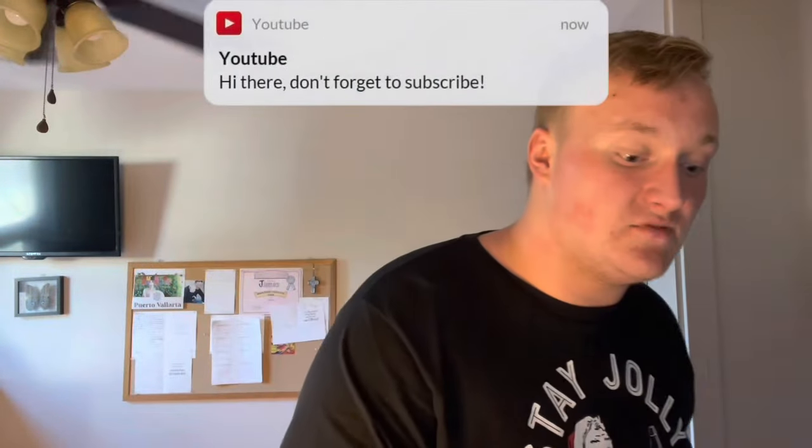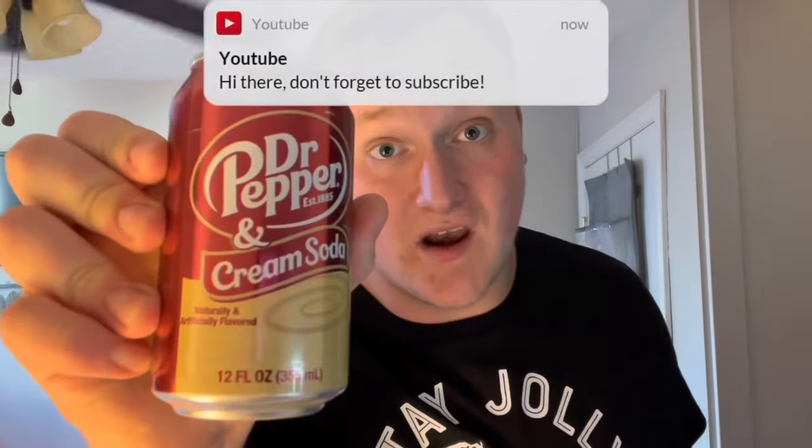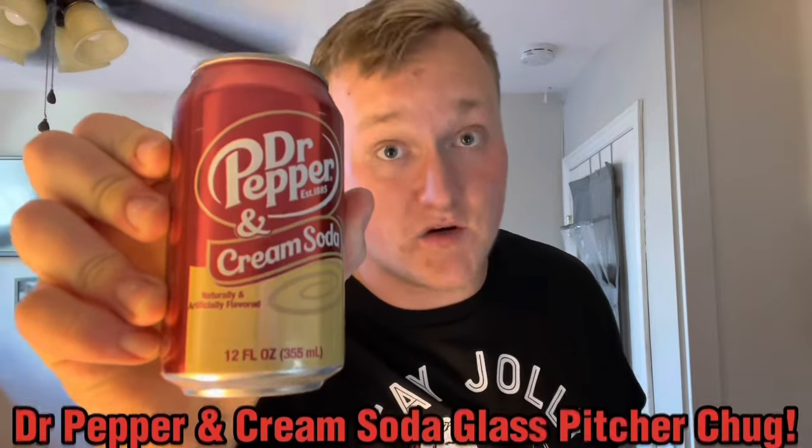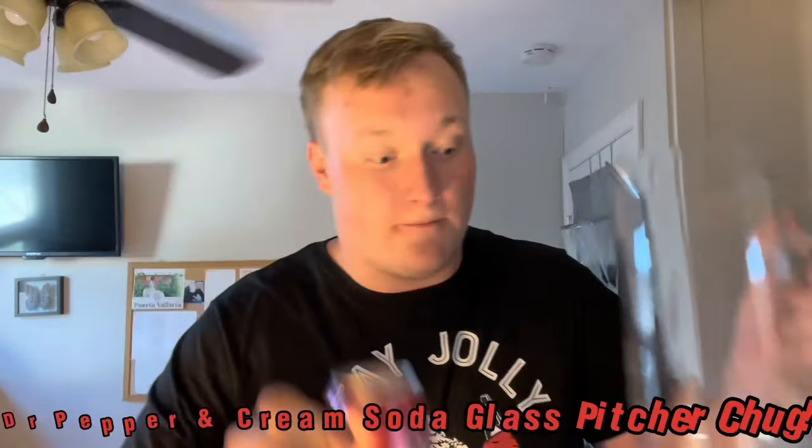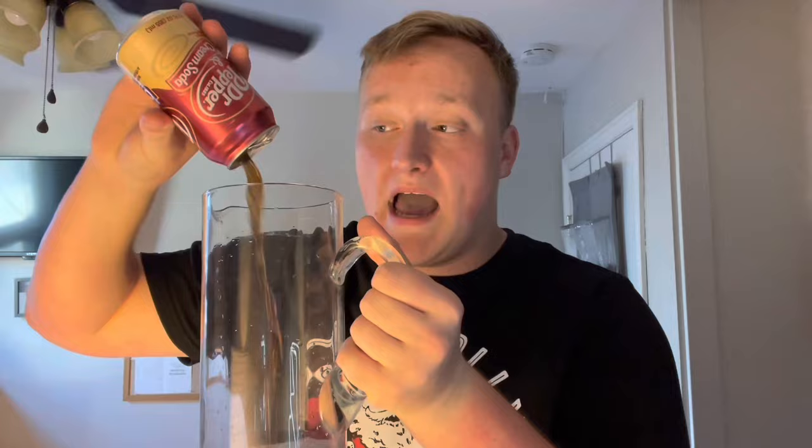What's up guys, today I am chugging a soda that I haven't done on the channel yet. This is Dr. Pepper and Cream Soda out of the James Chugs glass pitcher. Let's get into this guys. By the way, I pre-opened all the other cans just so you guys know, just so you guys are informed that that's the case.